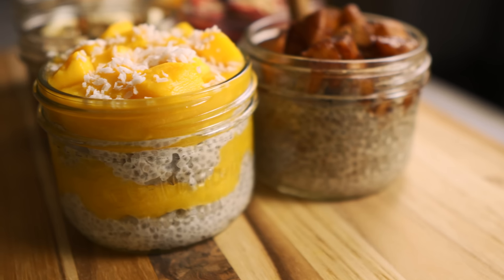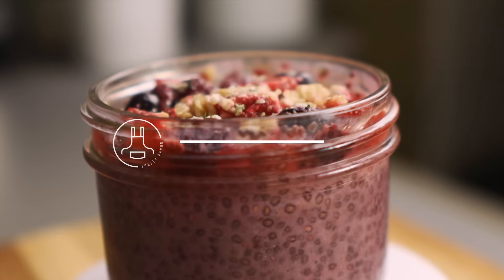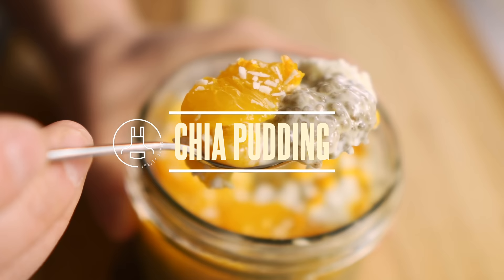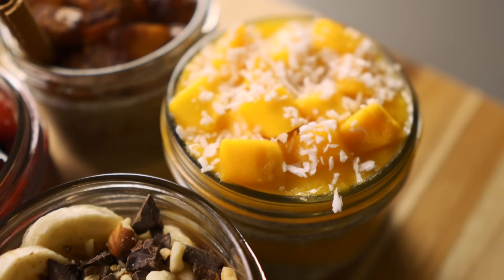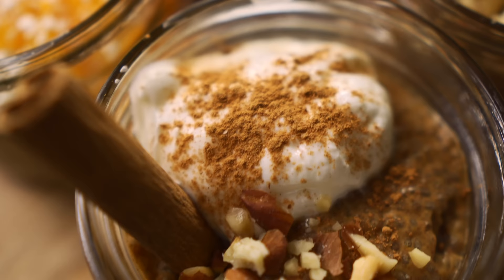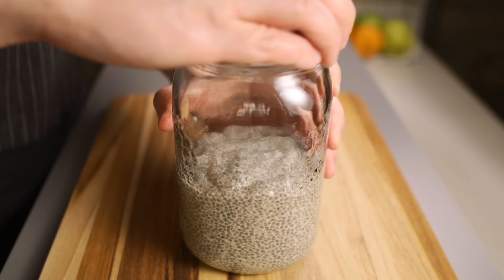If you're looking for a super easy way to meal prep simple healthy snacks that you can just grab and go anytime, then you need to try chia pudding. There's no cooking required and anyone can do this in minutes with just a few simple ingredients. Because they stay fresh for about five days in the fridge, they're perfect to make ahead of time for meal prep.